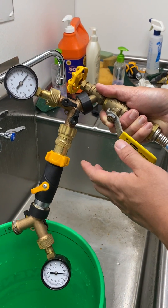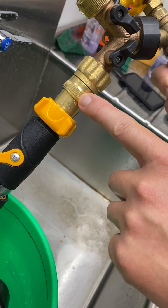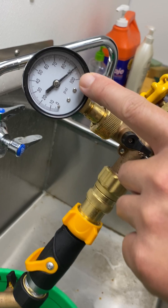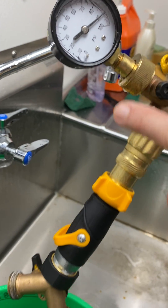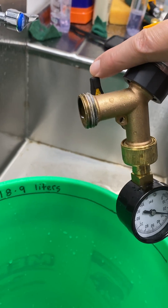What we will do here is measure the flow rate through the pressure regulator. The inlet pressure is about 90 psi and the outlet is shut off right now.